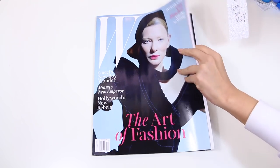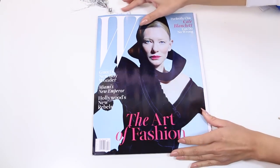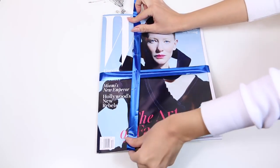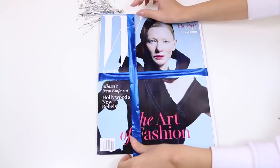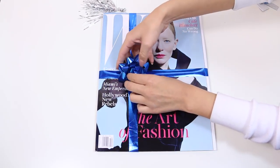Once you're all done, just pop the bookmark into the magazine and you can gift it like this, or you can wrap it with ribbon like we did here. I've given magazine subscriptions to my friends and family and they've always enjoyed it. It is a simple gift, but it's going to be a monthly reminder that you are thinking of them.